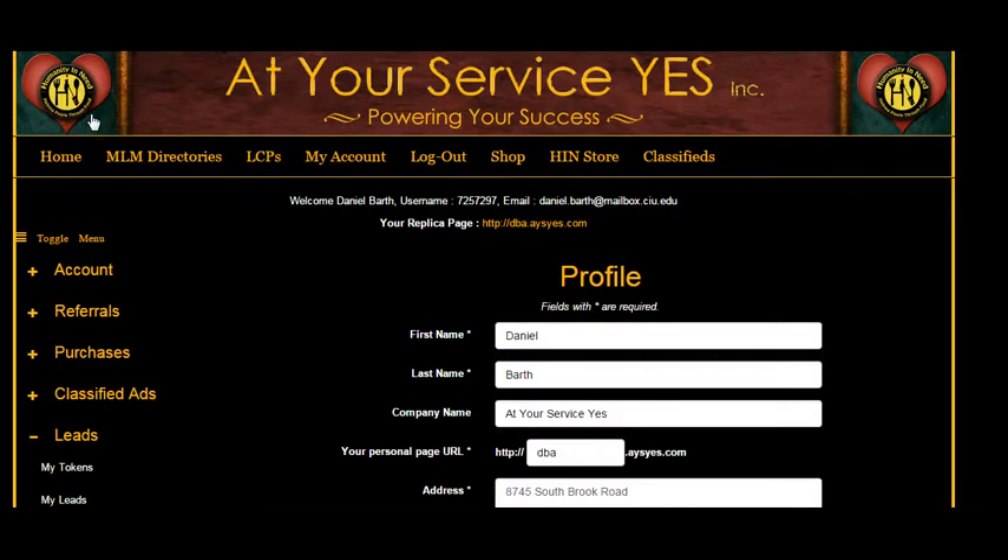At Your Service Yes Directories was actually started not just to help Zango reps and reps in other companies, but to fund and support a 501(c) charity called Humanity in Need, which feeds people in really tough spots. I personally financially support Humanity in Need. So not only are you getting amazing advertising and pre-qualified leads for your Zango business, but every time you make a purchase, you're literally putting food on somebody's table.